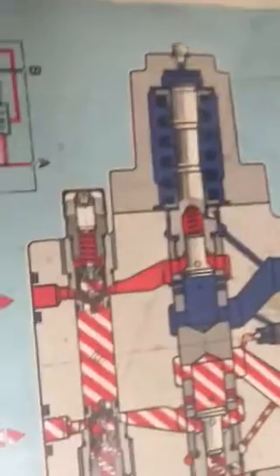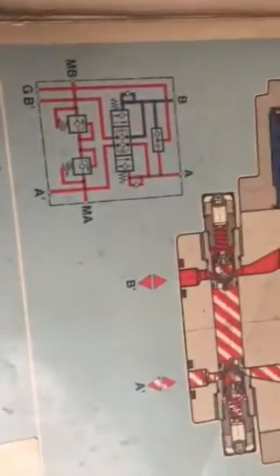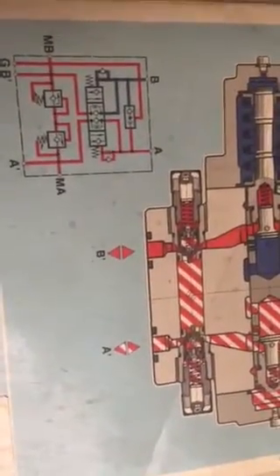The single acting motion control valve is one of the many types of valves in hydraulics.